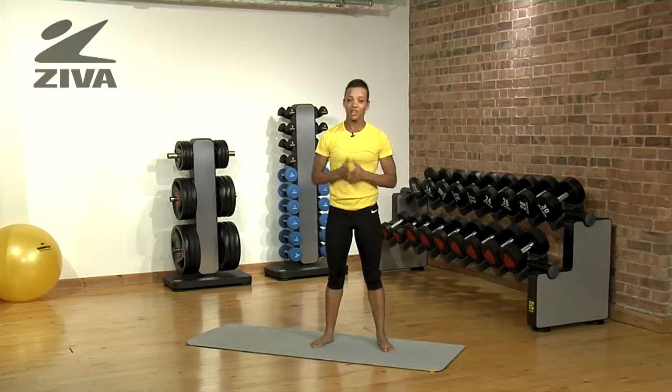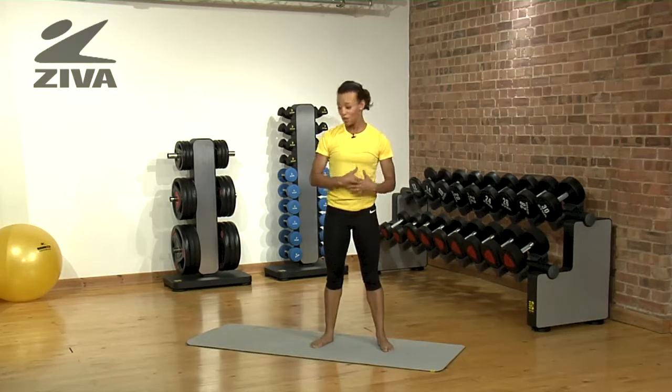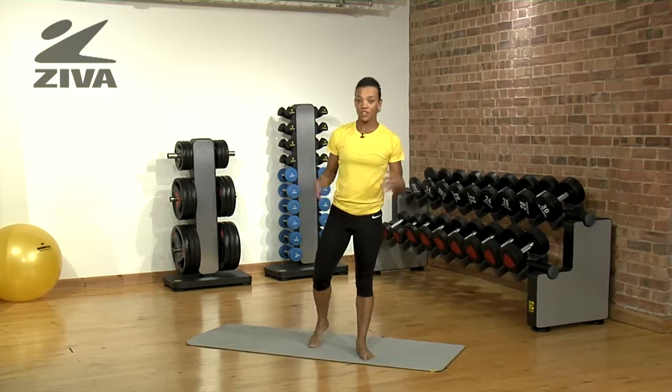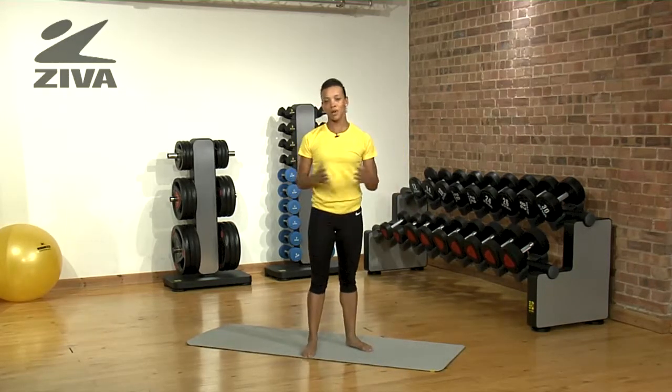As you can see, you can really focus on the exercise and not worry about slipping. No matter what floor surface you are on, whether it's wood or marble, you can really just do the exercises as well as you wish.